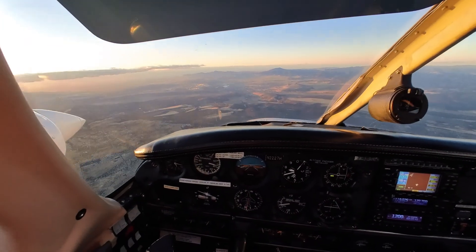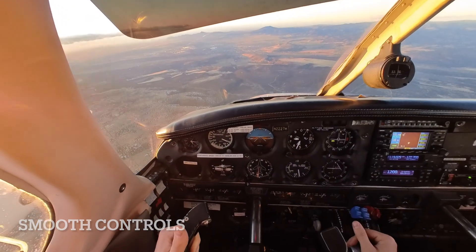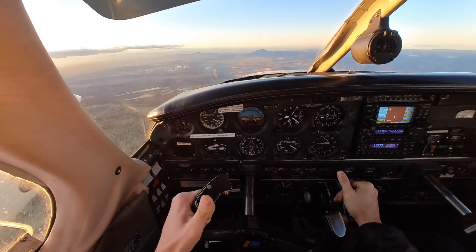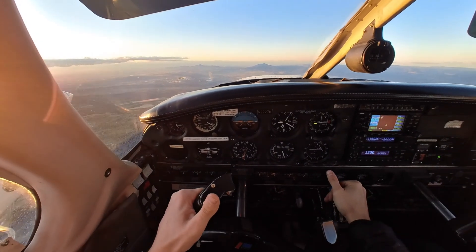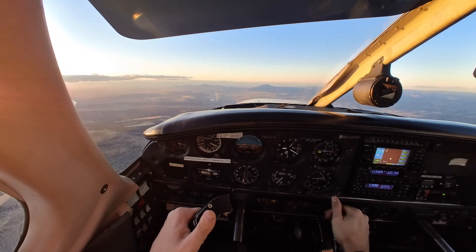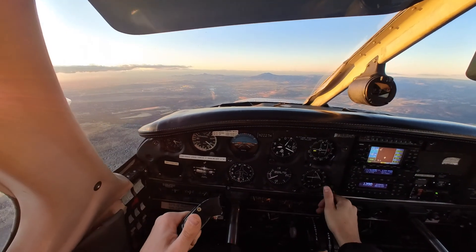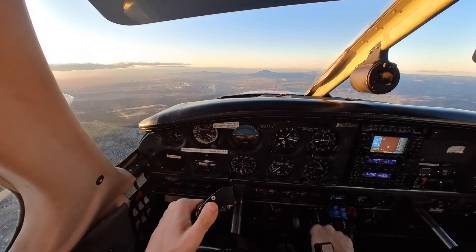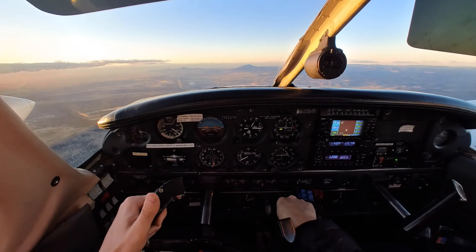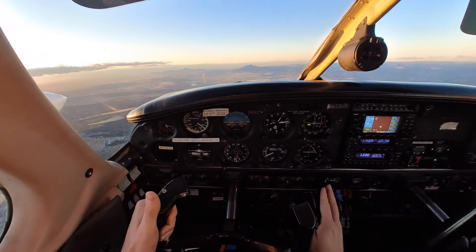Once that happens, we are bringing the throttle back and re-establishing that airflow over the wings. Pulling it back, pitching down, gaining airspeed over the wings allows our ailerons and rudder to become effective once again. As we start to re-establish power just before our 88 — so five knots before — you're going to start pitching up and adding throttle to maintain that 88 throughout the entirety of the recovery. Using our rudder and ailerons once again as we re-establish throttle — maintaining that 88, not crossing over our minimums from the ACS — we are now able to recover.